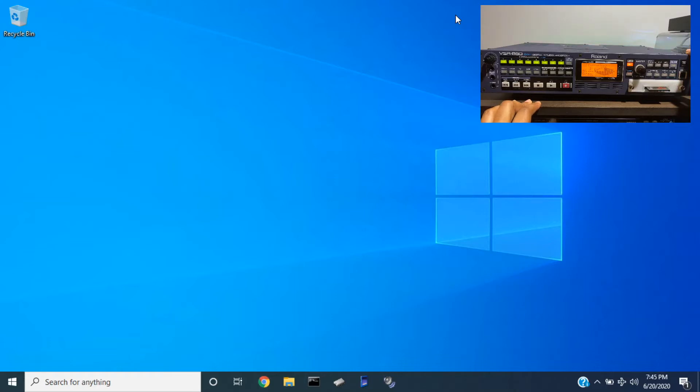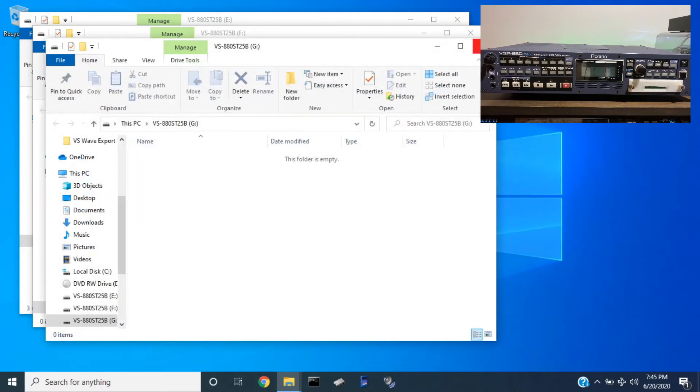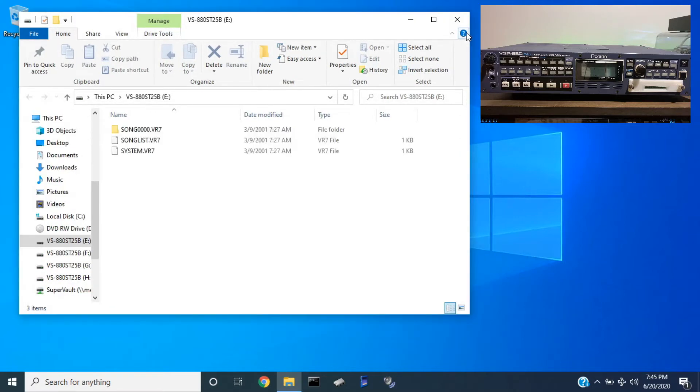Power the unit off. Take the card out. Now I'll take the card and plug it into my USB card reader. Let's connect it to the laptop. You can see all four drives popped up. I think we only got data on one drive right now — here they are on E.